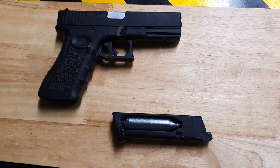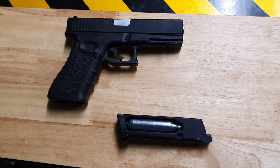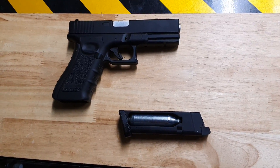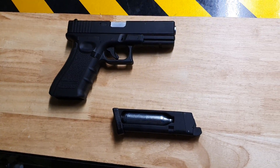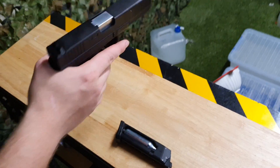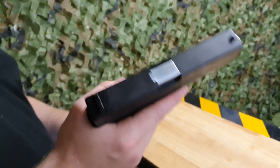Howdy everyone, back at Renegade Blasters with another CO2 pistol we have in stock — one of my favorite platforms in real life. It is the Glock 17 CO2 Wells pistol. This beauty holds up to about 15 to 18 shots, powered by a CO2 canister.